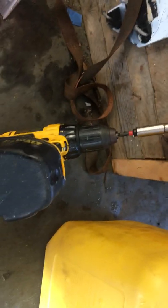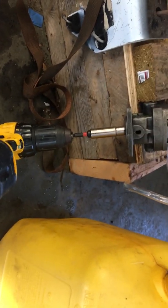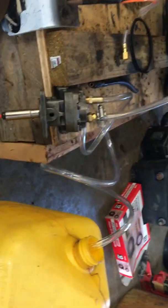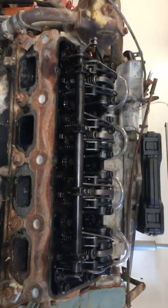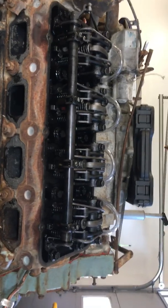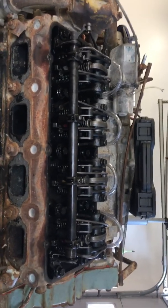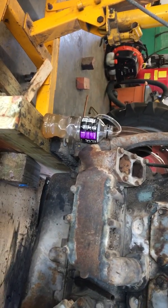I've got my DeWalt drill hooked up to it on high speed, roughly 1,700 RPMs. All the injector line ports are all bridged with vinyl 5/16s tubing, and then I've got it down into that bottle right there.